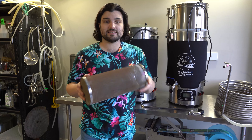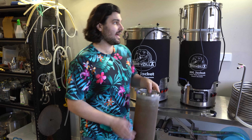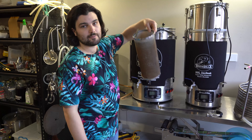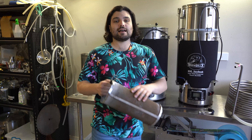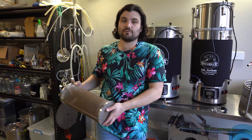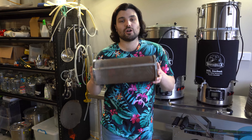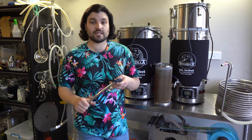Next, a hop spider. Most of you brewing probably use one of these, but it's worth mentioning. Get a hop spider to hang inside your boiler — on a brew day you throw all your hops in here so that hop debris doesn't spread throughout the liquid. It makes it much easier to transfer into your fermenter and a lot easier for cleaning as well.